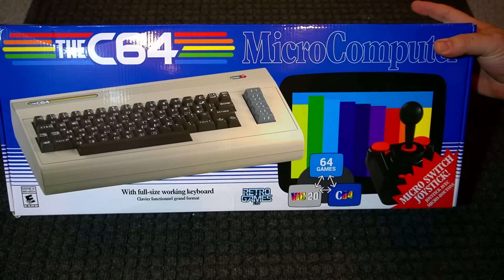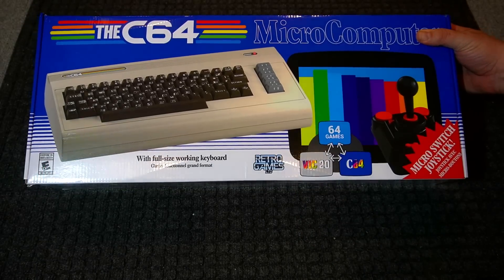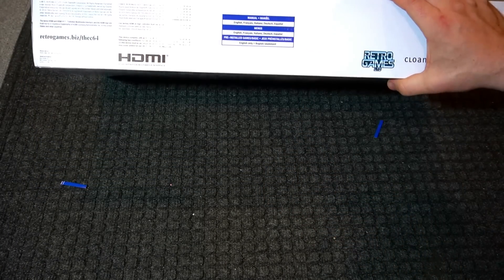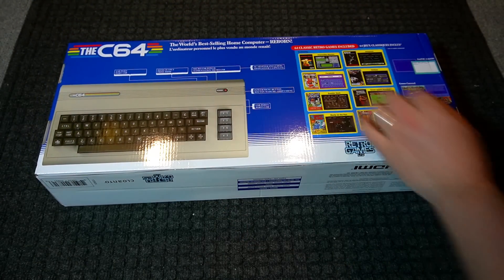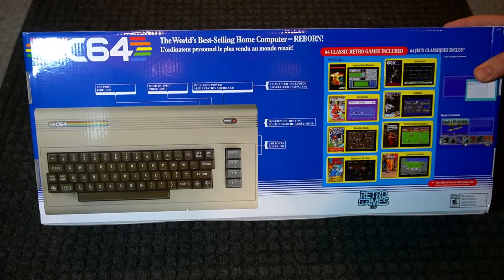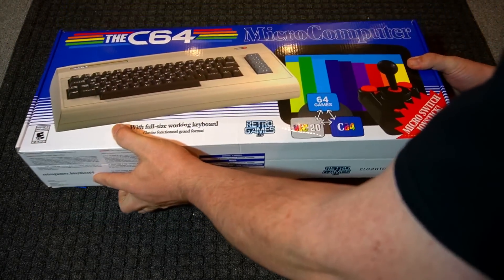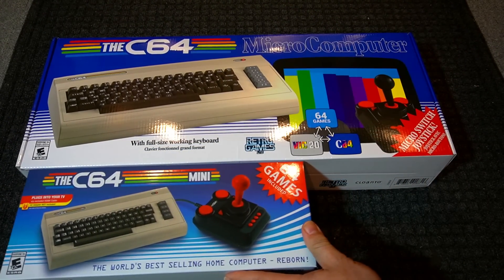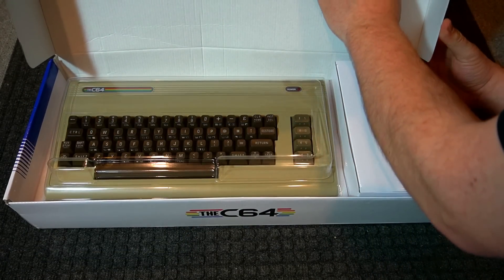Here's the North American packaging. I waited so long to get this. I am very excited about the VIC-20 support, which the C64 full-sized unit has. Playing VIC-20 games is important to me. I'm going to show in a later video how to properly install VIC-20 games. Here it is compared to the C64 mini box — let's open this up.